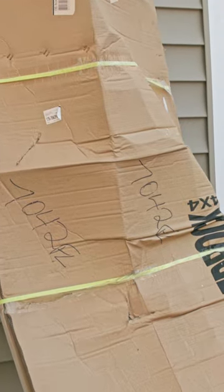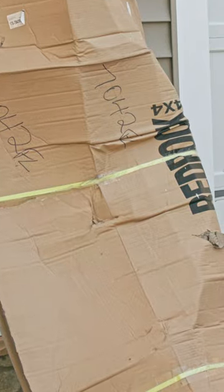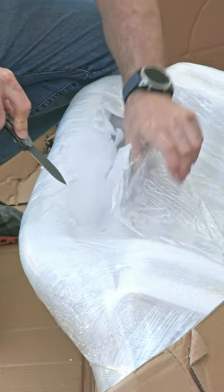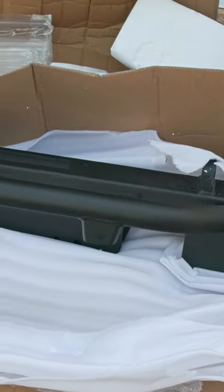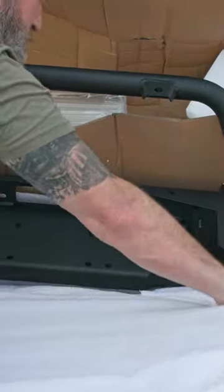I swear, some of the delivery — FedEx, UPS, it doesn't matter who you use. This is the Red Rock full width bumper with fog lights, nice and heavy duty, made of steel.